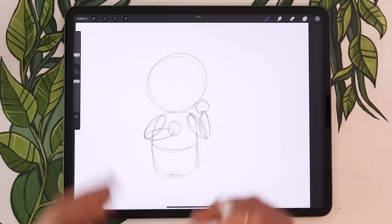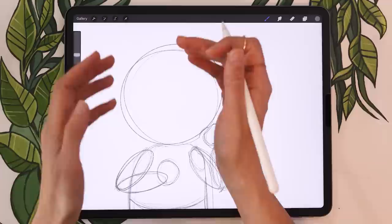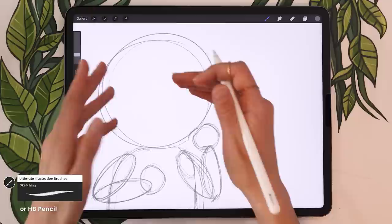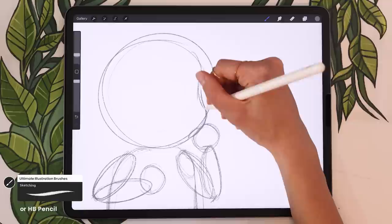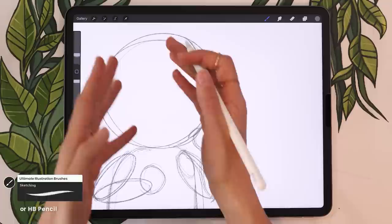Now we're going to work on the face. You can customize it by changing the shape of the head. I'm starting with a circle but I like to create what I call a bean shape — on the side the character is facing, add a little indent roughly in the middle of the height, so you have the cheek and then the forehead. You could go with more of a rectangle for a more masculine or serious looking character; I like these super curvy, cutesy characters.